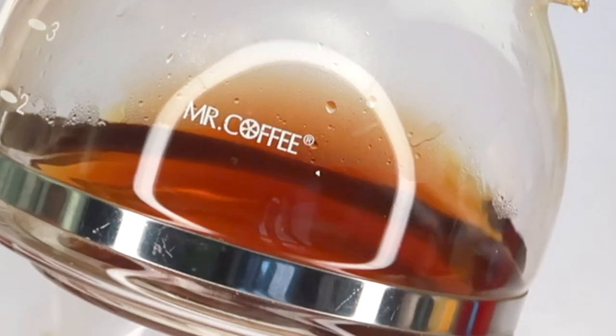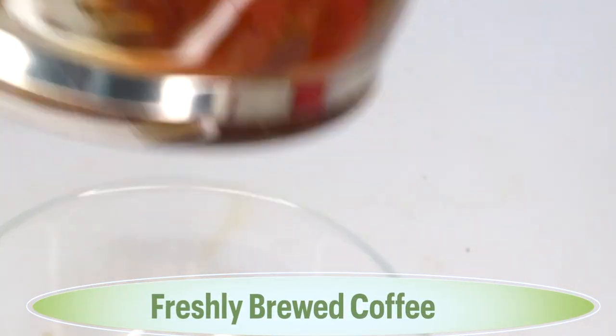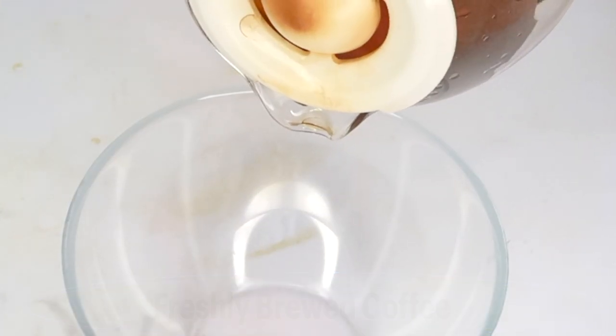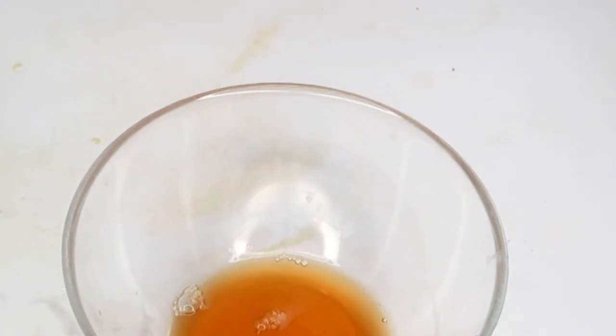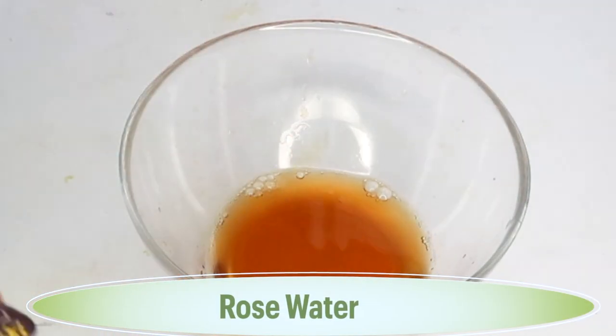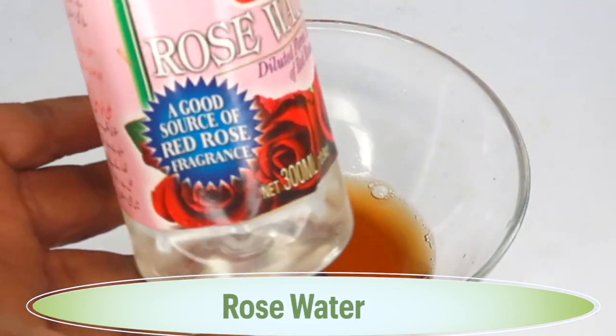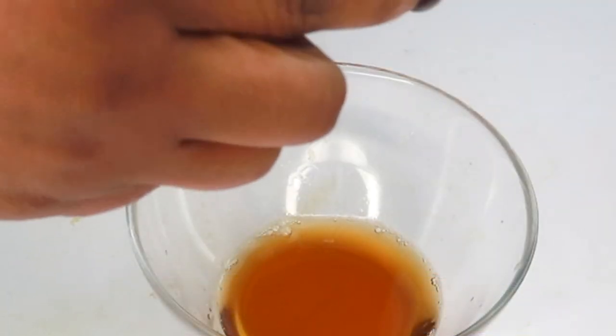Our first ingredient is going to be the coffee, and today I'm using freshly brewed coffee. Coffee helps to reduce wrinkles and fine lines — it is rich in caffeine, which boosts blood circulation on the skin. I'm going to use about a quarter cup of coffee, and next I'm going to reach for some rose water. Rose water helps to balance the natural pH levels of the skin.